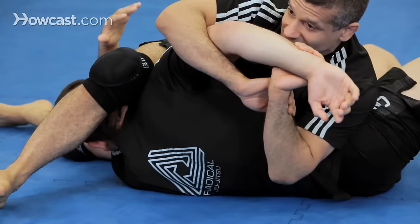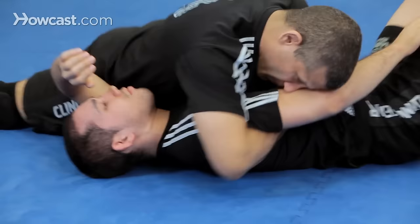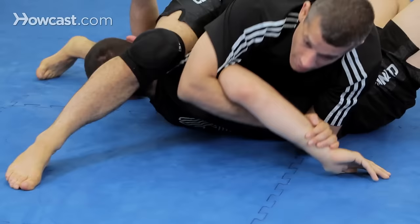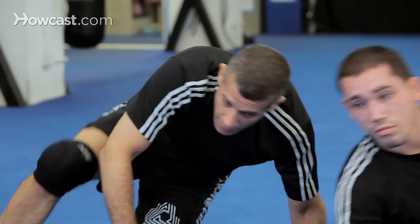Not this, not this — okay? That's our traditional Kimura. Remember with all the Kimuras: stay tight with the arm to the body.